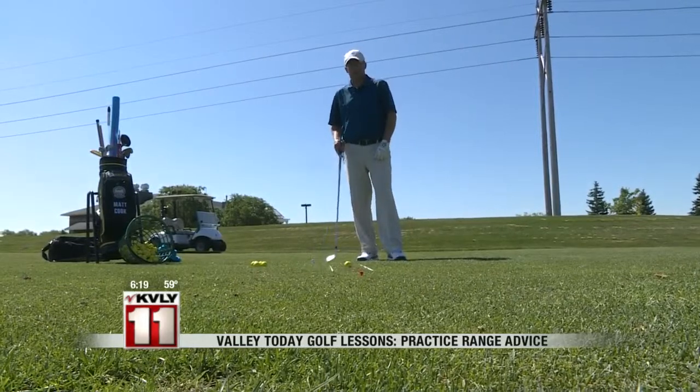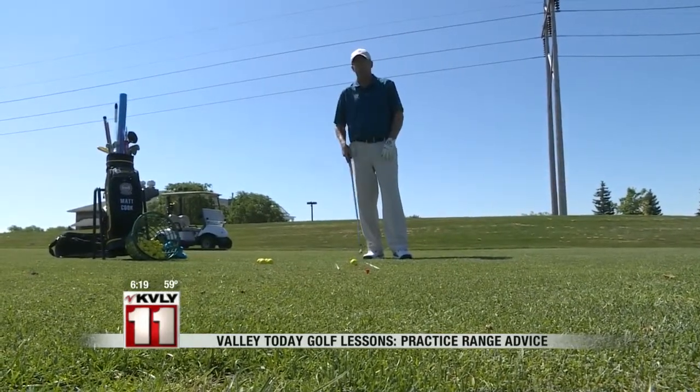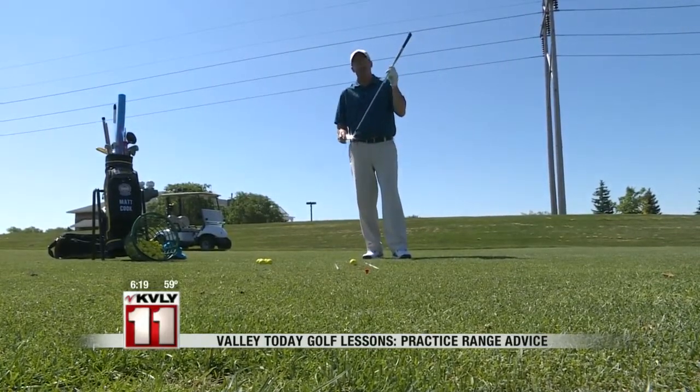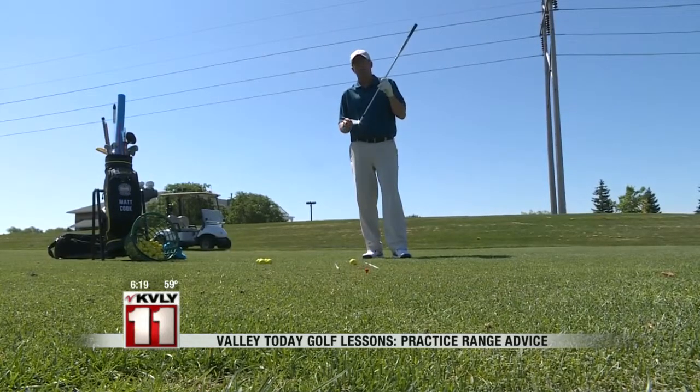One thing I always do is I try to create a little bit of a practice center and kind of stage some alignment rods, maybe some other guides to help me with two things: one, aiming the club face correctly, and two, making sure that my feet, hips, and shoulders are all aligned properly to my target line.